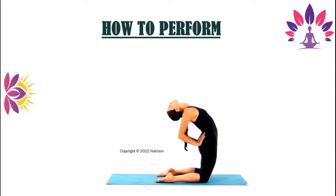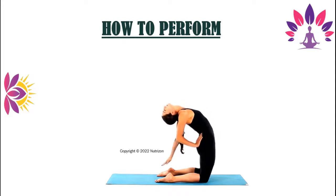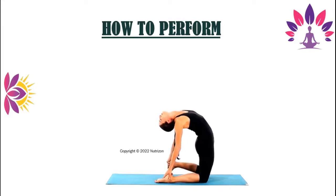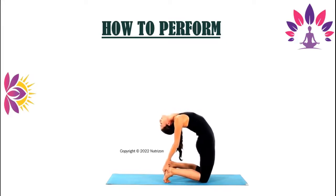To increase the challenge, reach your hands toward the floor. Grasp your right heel with your right hand and your left heel with your left hand. Tilt your head back. Take a few deep breaths here.